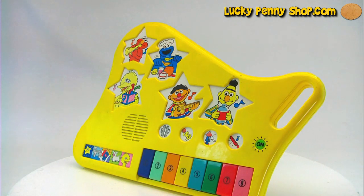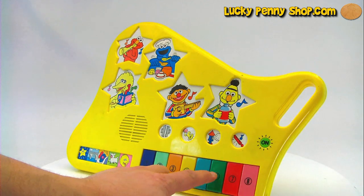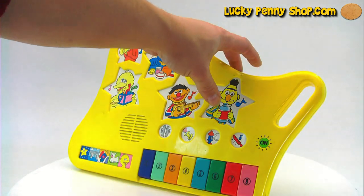And then the keyboard — all the different keys work here. And then you have this upper section; each one does something different.